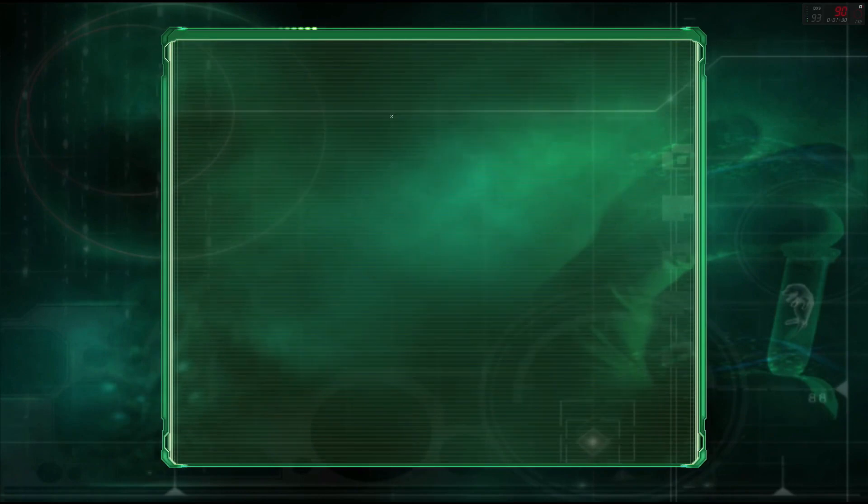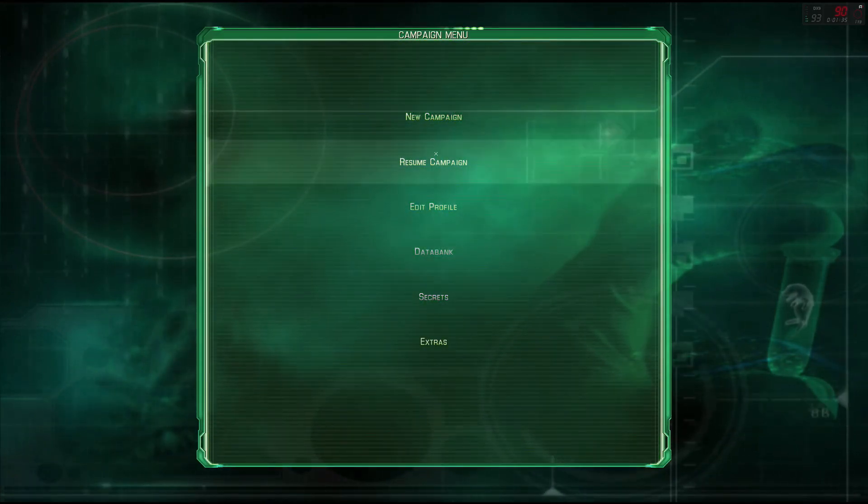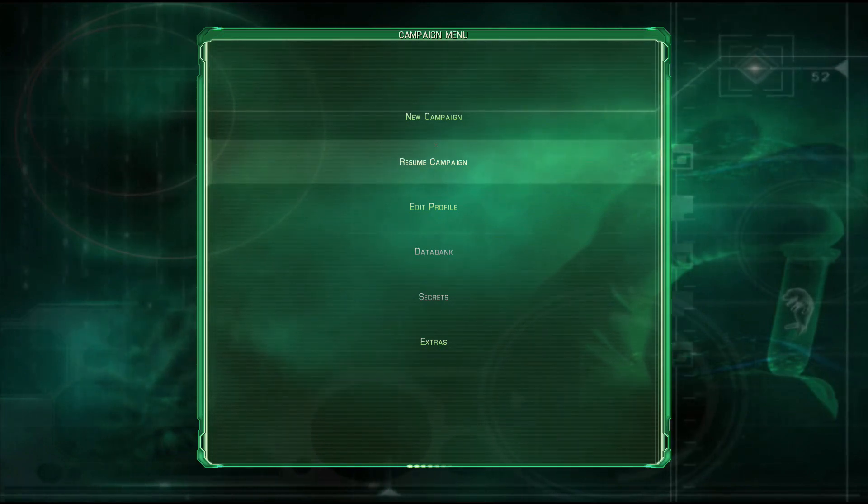There you go — select your campaign, your profile, all that, and you are good to run with the controller. Thanks for watching, guys.